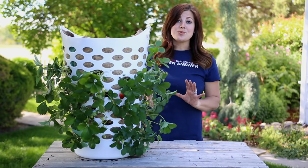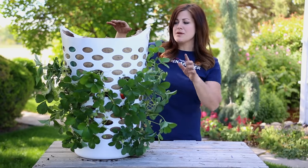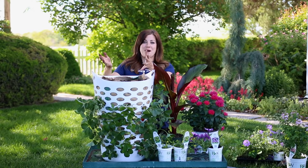Strawberry planting is done and it was super easy — it went really fast. Now I get to plant the top with some pretty stuff. I'm going to put this on the ground so it's easier. I'm going to use a thriller-filler-spiller approach to filling up the top of this container.